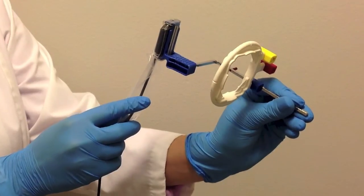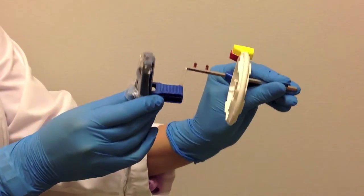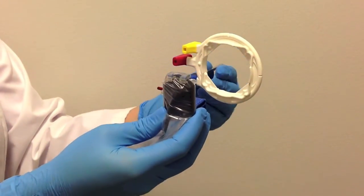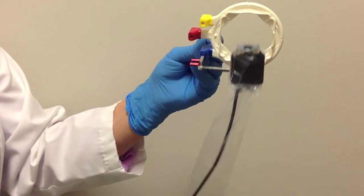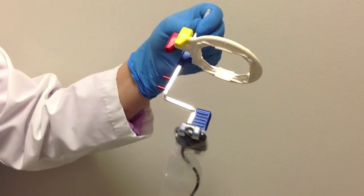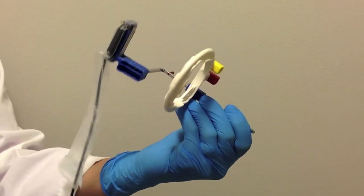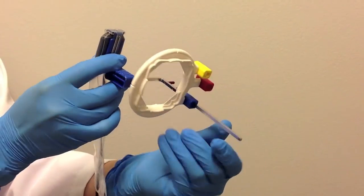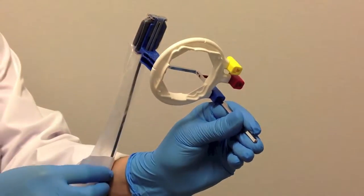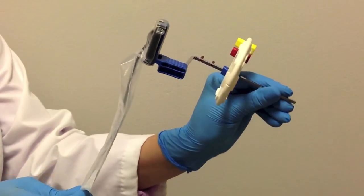We highly recommend that a positioning device be used to limit retakes, at least until you master this technique. Rectangular collimation reduces beam scatter by confining the beam to an area barely larger than a number two film or sensor. You can use the collimator for a size one or pediatric sensor as well. For this reason, we think it's a good idea to use sensor attachments and bars to align the film or sensor with the x-ray tube head.